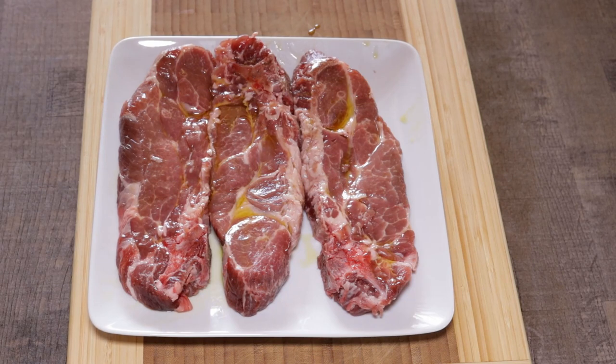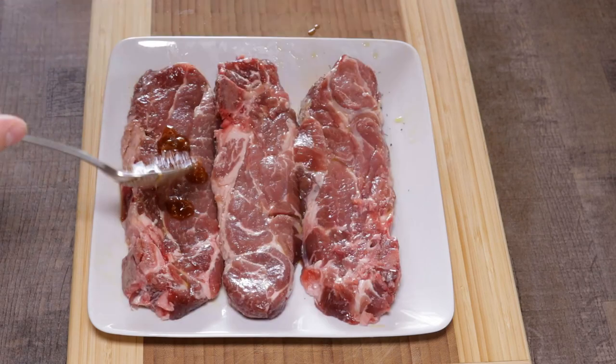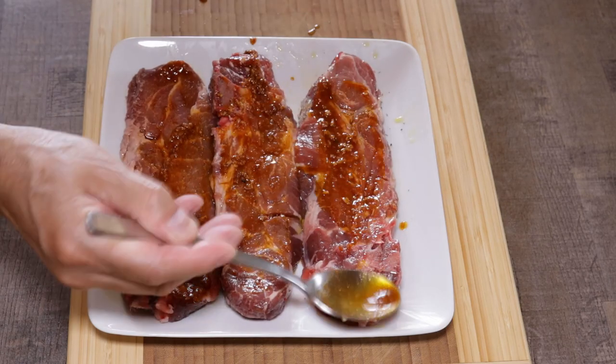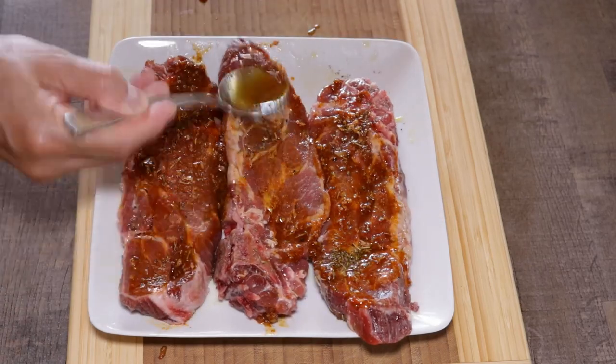Very lightly season with salt both sides of the pork chops — don't forget the marinade has already got salt added. Now spread an even coating of the marinade on both sides of the meat so that its delicate flavors can infuse perfectly.